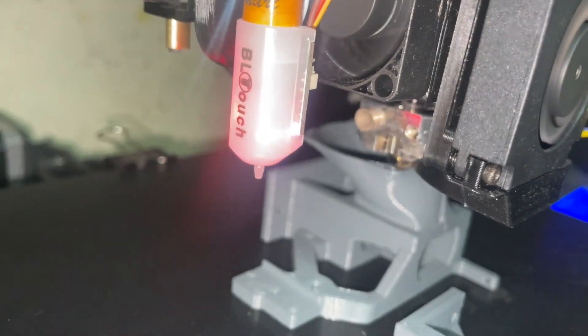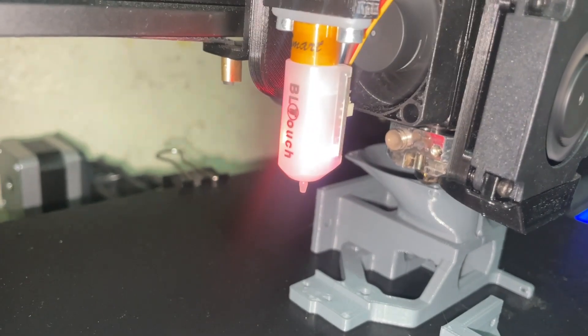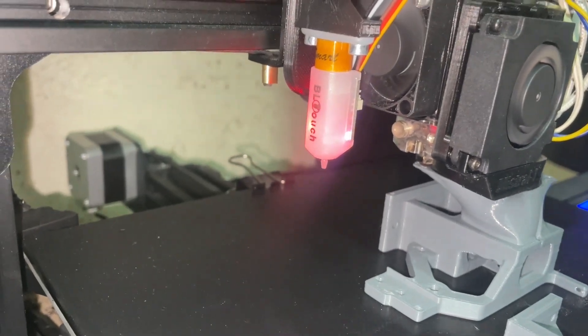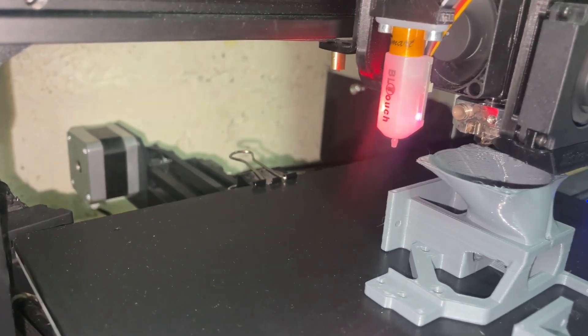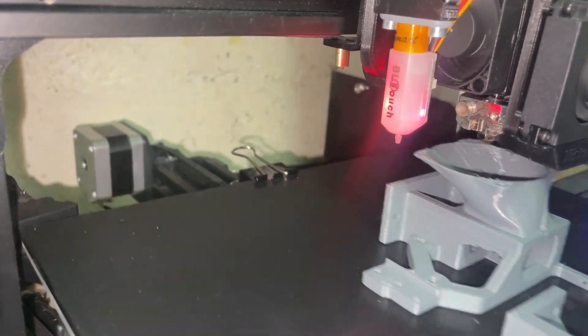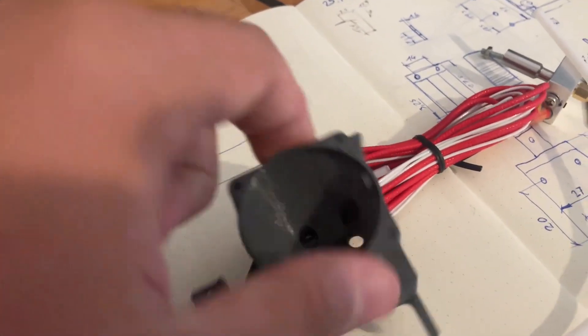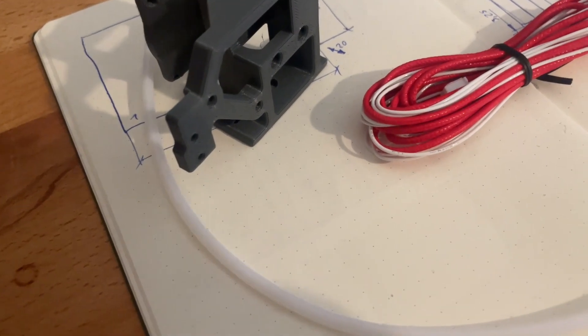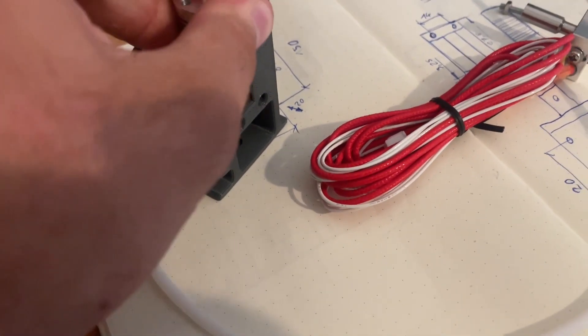I currently have the BQH2 extruder installed. I had a lot of problems with it at the start, and at the moment it works but just not with some filaments. Because of that I will be upgrading it in today's video with the extruder I am making here, but for printing this part it worked out fine.